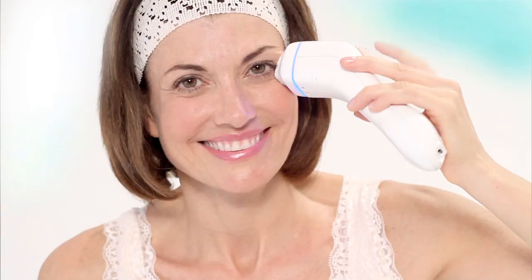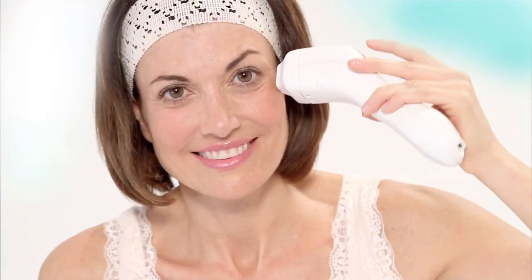Press and release the activation button. You'll know the laser is working by the flashing light and clicking sound. Now lift the handpiece off your skin and move it half an inch along the wrinkle, just enough to avoid overlap. In general, you will use six to eight applications around each eye.